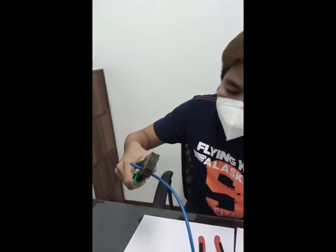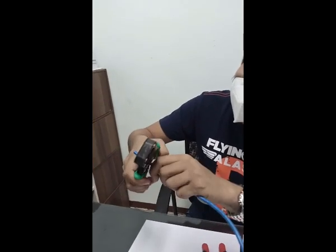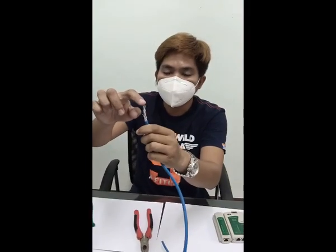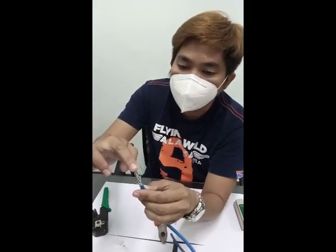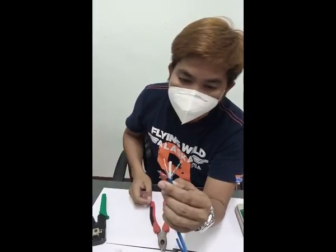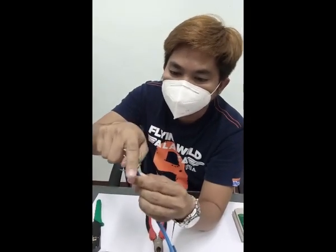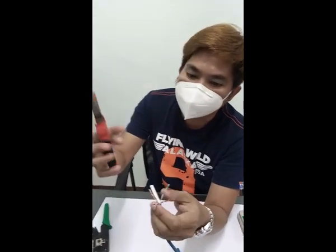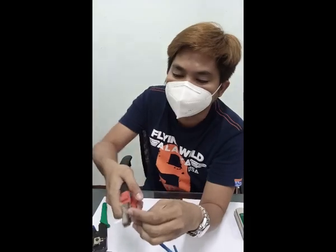Remove the insulator. Inside the cable wire there are 4 pairs, which is 8 wires. The center part is called the division insulator. You can cut it out using your pliers, cutter, or scissors.